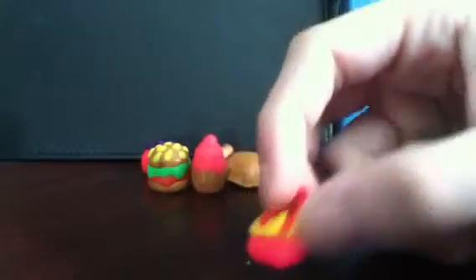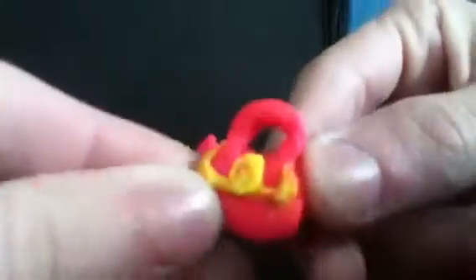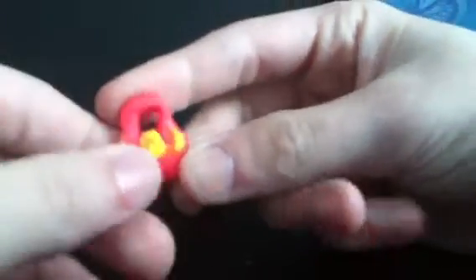And then I made this little purse. This is all polymer clay — it's a little purse. There's like the buckle and the outlining, and it's pink and yellow. I think this is one of my favorites, because I think it turned out really good. It could be like a charm on a necklace — you could just hang a necklace strap from right here. Or you could probably hang this from a keychain or a bracelet.